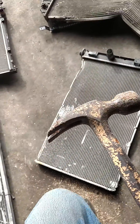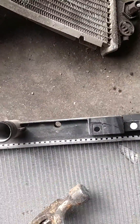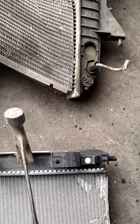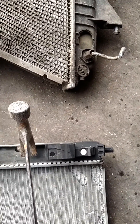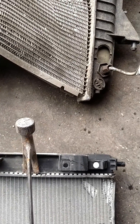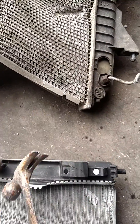Got an East Wing hammer here. What you're going to do is take it right where the aluminum meets the tank. You can either pry it back, or what I like to do is once it starts to go, just hit it with a hammer.